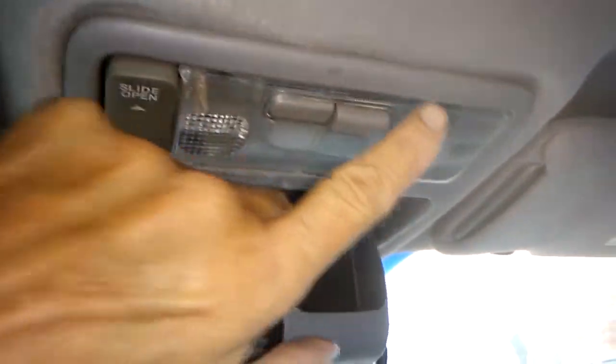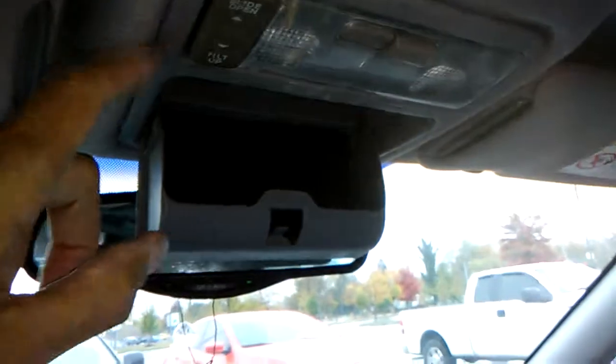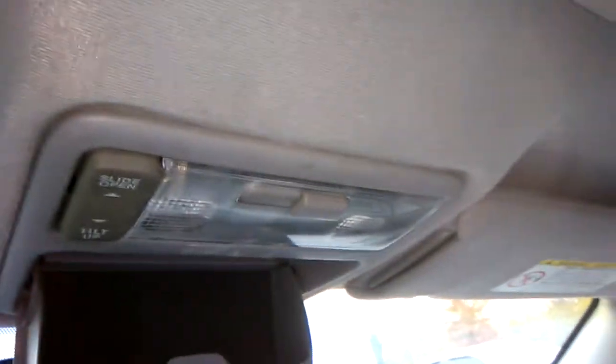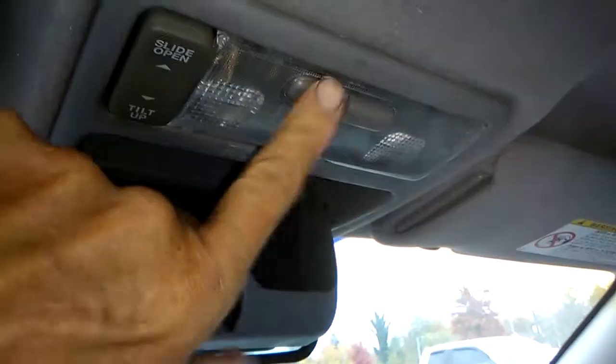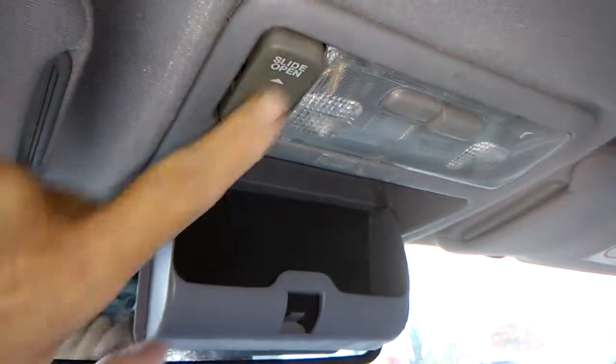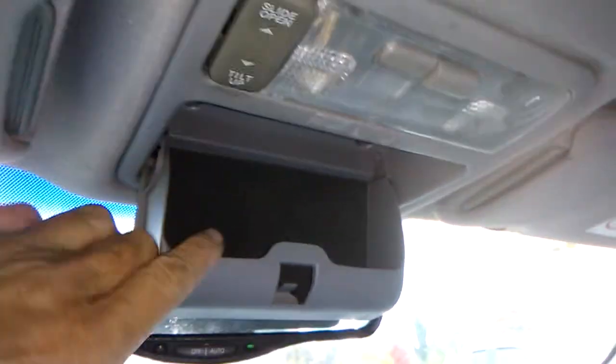Alright, another video. See this? This is the overhead courtesy light, map light, whatever you call it. It doesn't function. These buttons do nothing. Now this is a button that slides the moonroof back and forth, and that works fine.